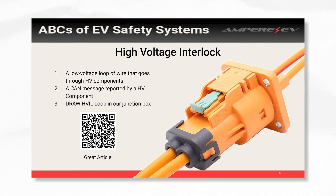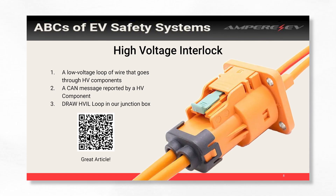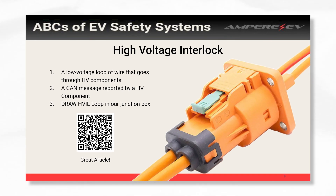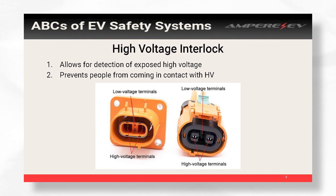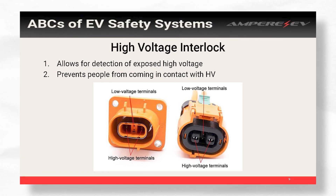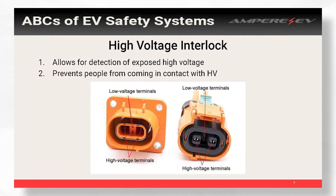This way, if you're working on the car and you forgot to plug in your DC to DC, that connector is not exposing high voltage to the person working on it. You'll see oftentimes there's four pins — two of those little tiny pins is actually your HVIL. That is just a loop that tells you whether or not that connector is plugged in.